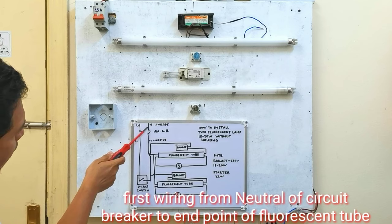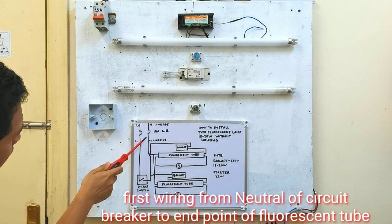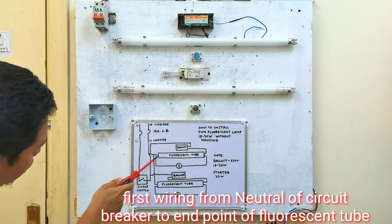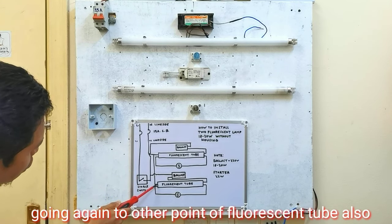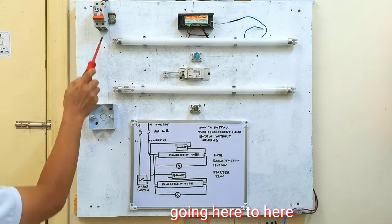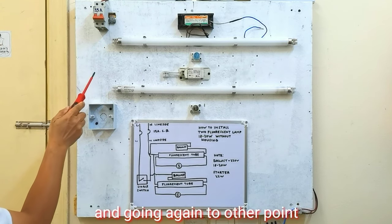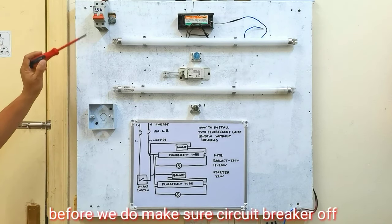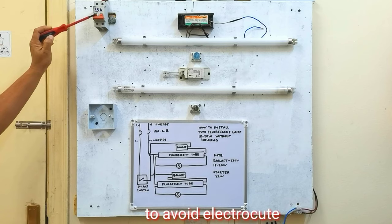Ang unang iwawiring natin, galing dito sa neutral sa circuit breaker natin, papunta dito sa isang dulo ng fluorescent tube, papunta naman dito sa isang dulo din ng fluorescent tube natin. Ngayon umpisaan natin ikonnect. Pero bago ang lahat guys, isure muna natin na ang circuit breaker natin nakapatay para hindi tayo makuryente.